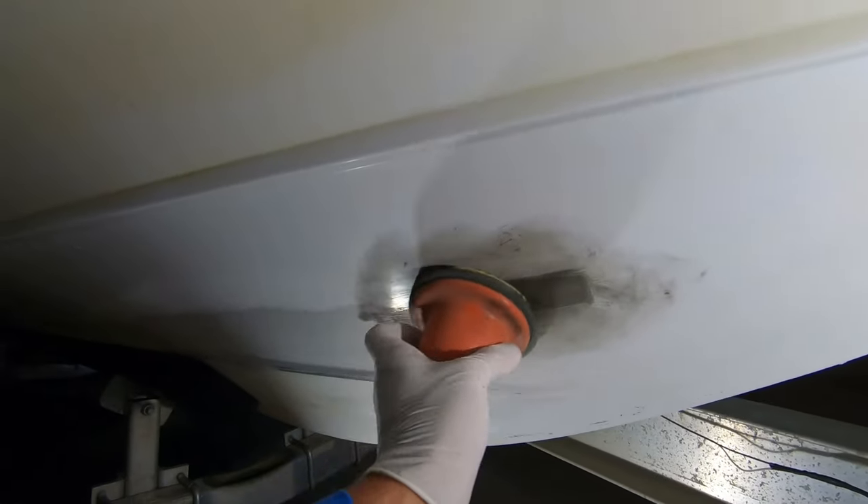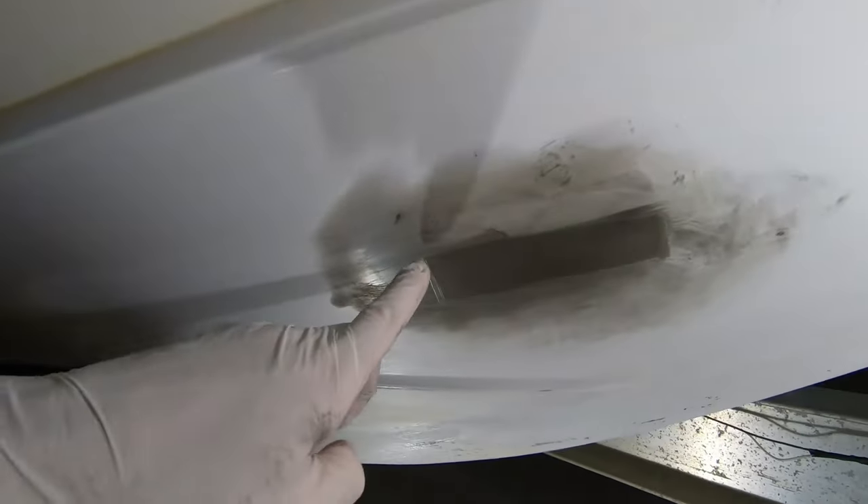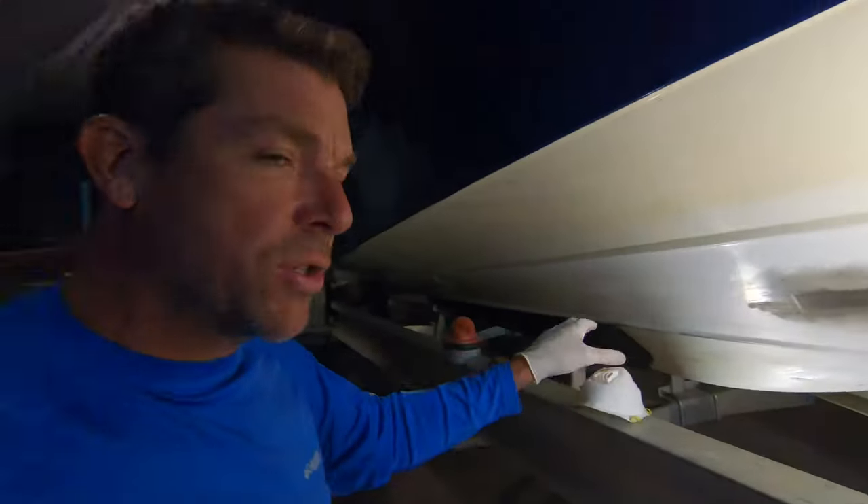You can see now very prominently where our patch is, where our repair is going to be. I'm also going to show y'all a trick today.